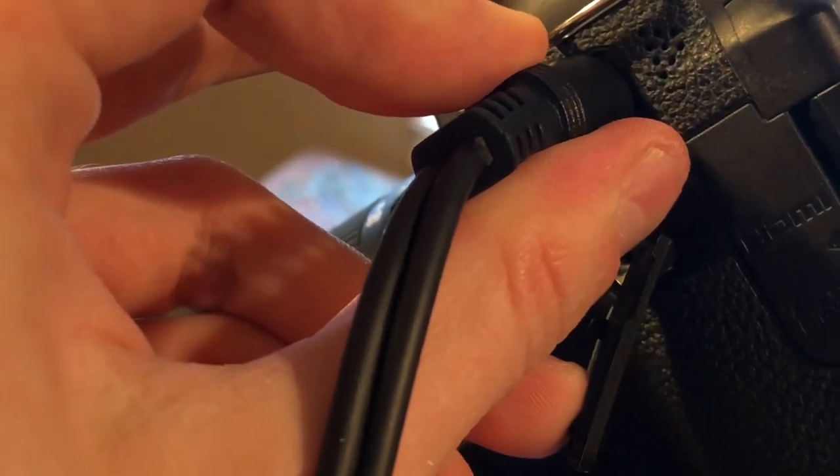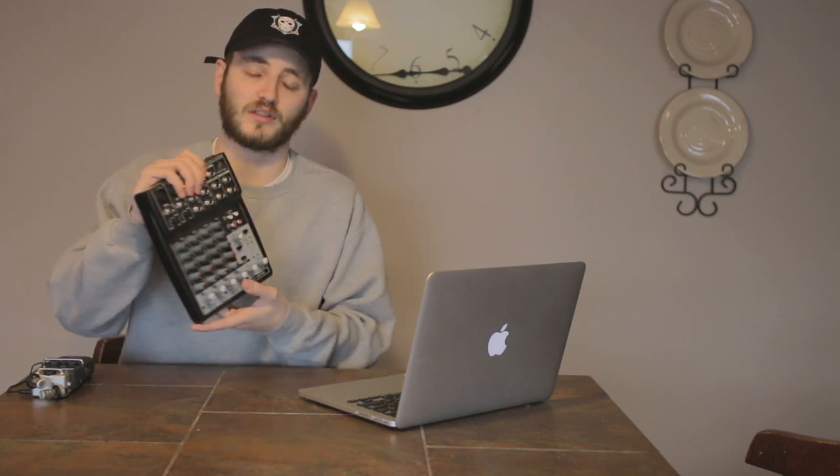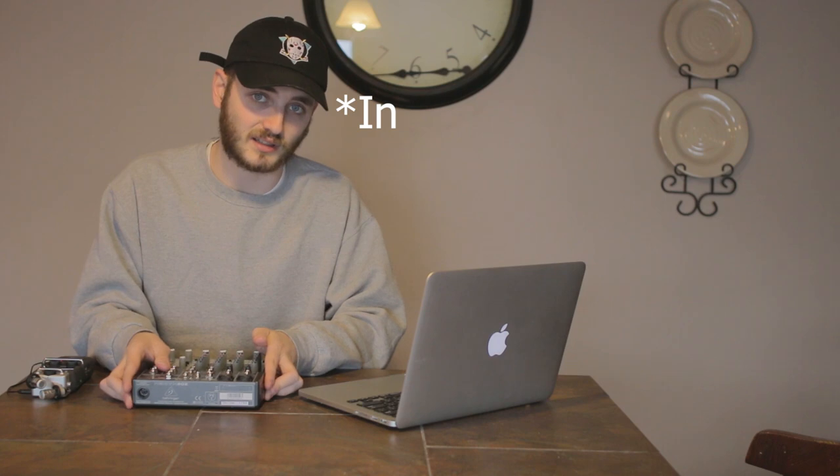This is where it gets a little tricky. These mixers are a line-out microphone. The camera I'm using today only has a microphone-in port, and those don't exactly equalize. So you'll have to make some adjustments because the line-out from this is much louder than what the camera can handle.